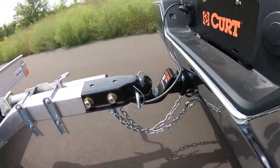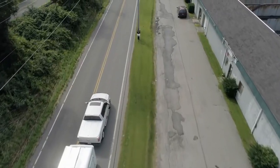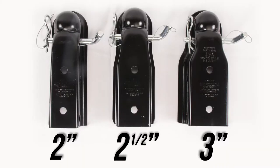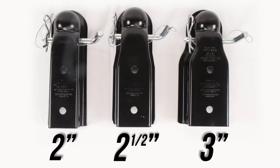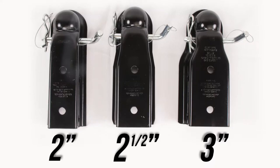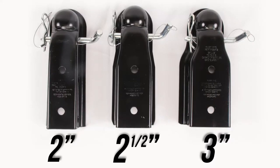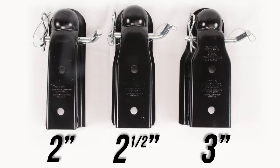Plus, it's rated for 3,500 pounds gross weight, so you know you can tow safely and efficiently. Curt makes the Quick Pin in a few different models. All are 2-inch trailer couplers; however, they have a 3-inch channel, 2-inch channel, and 2-1/2-inch channel, depending on your specific application needs.